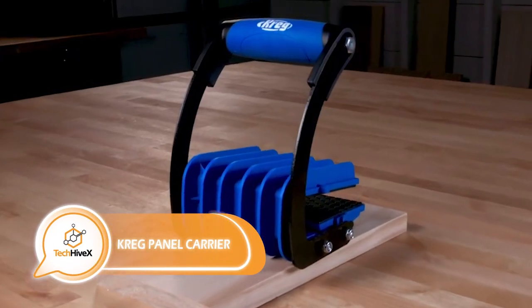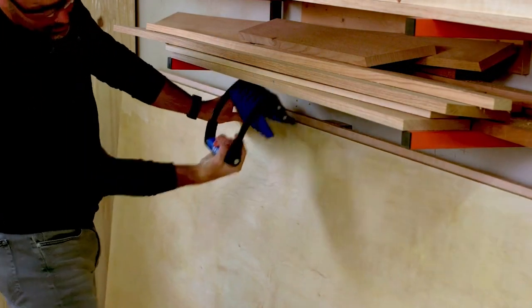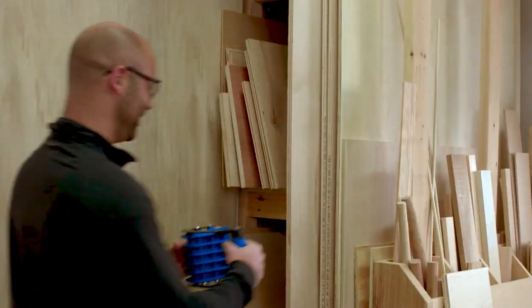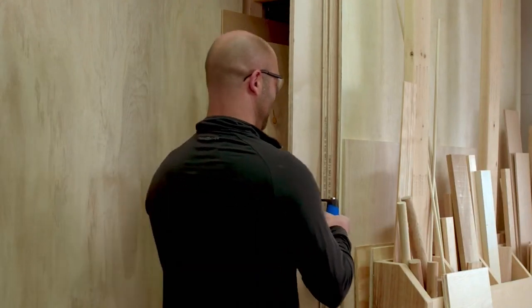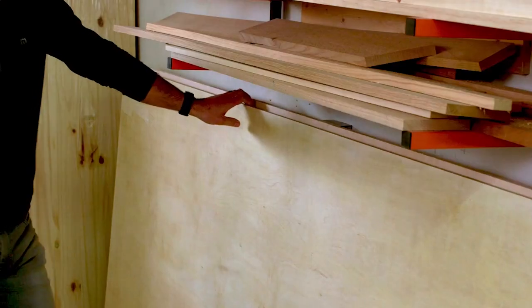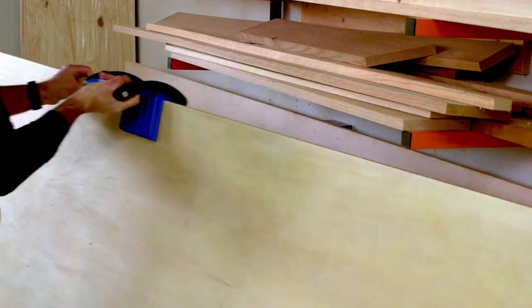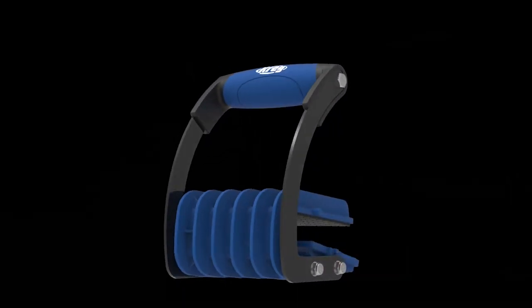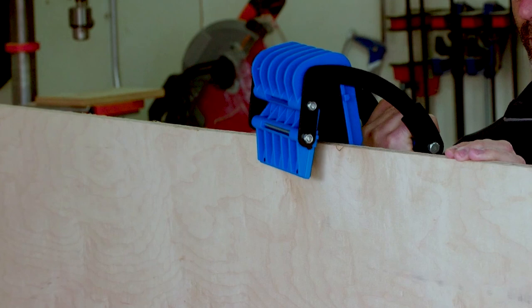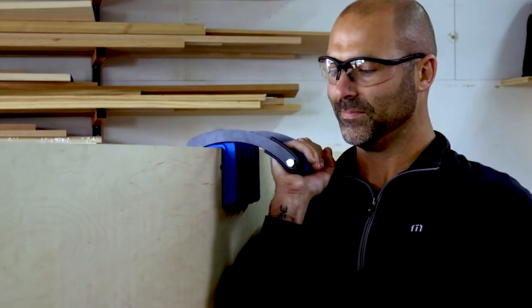Introducing an ingeniously simple solution for transporting bulky objects like plywood and particle boards, whether working solo or with colleagues. With a straightforward approach of clamping, lifting, and moving, this tool requires no further elaboration. It can lift objects weighing up to 45 kilograms, handle panels up to 19 millimeters thick, and accommodate panel sizes of 1220 by 2440 millimeters.